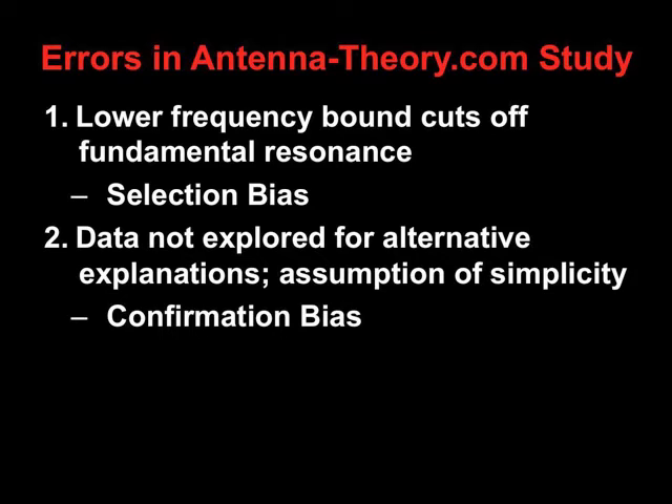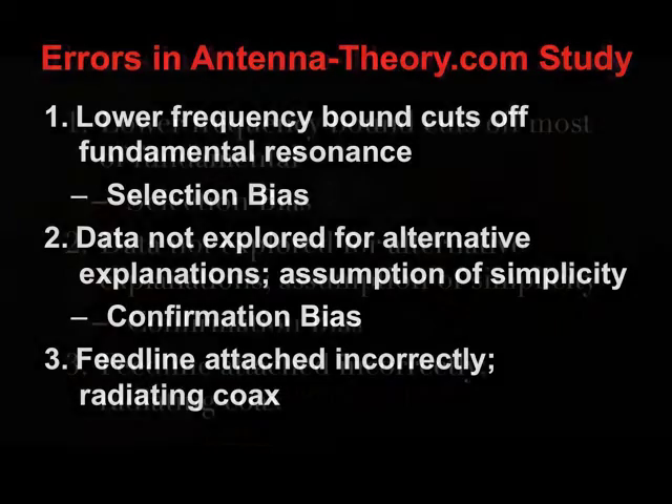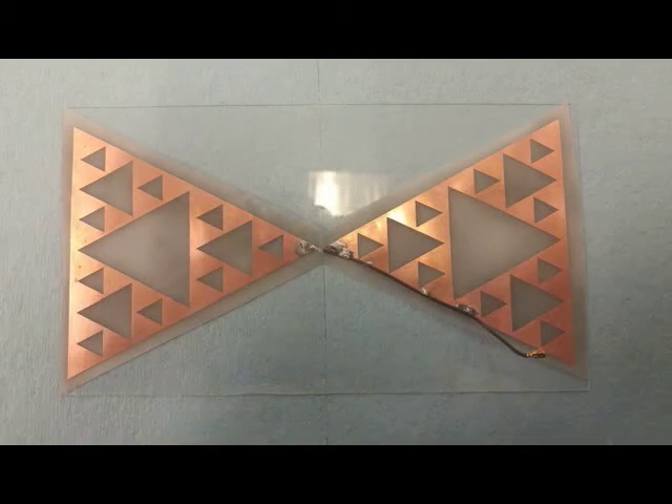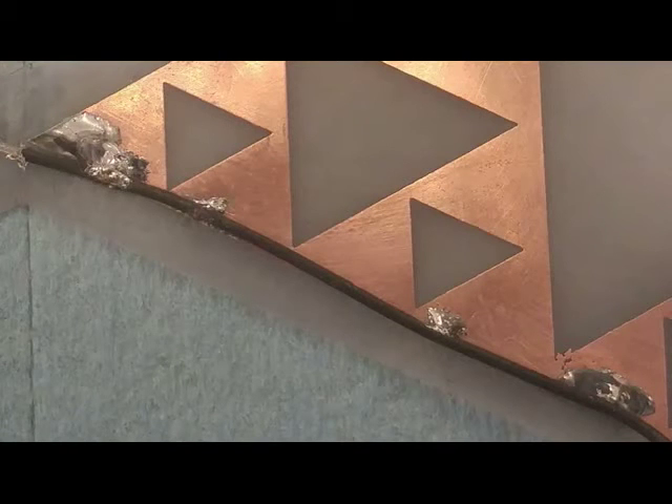In addition to the unnamed experimenter leaving out the fundamental resonance, his measurements over the full bandwidth do not match our data set. This grave error occurs in how the feed line is attached. If you look closely, you can see the feed line runs along the edge of the ground side of the bow ties. In addition, it's not soldered continuously but at repetitive points. Don't ever attach a feed line this way.